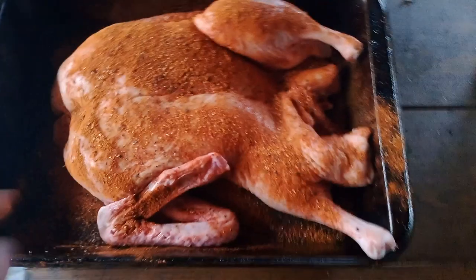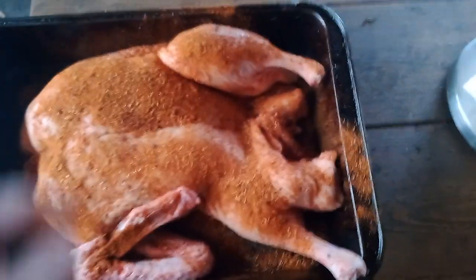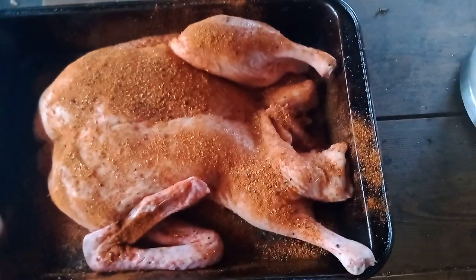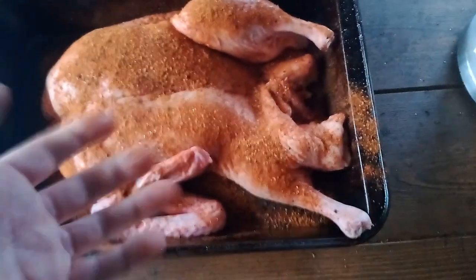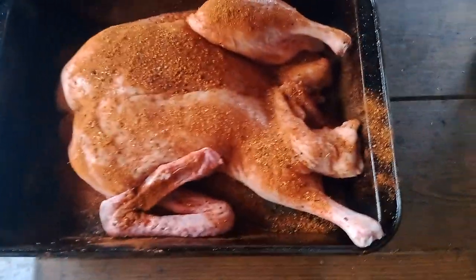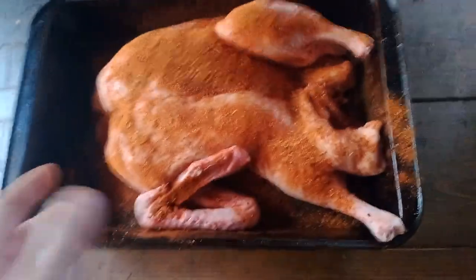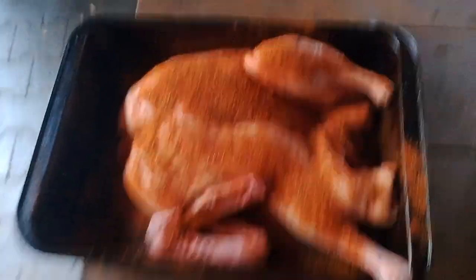What I did is poke a bunch of holes in the skin — just through the outer layer, not all the way into the meat. You use a metal skewer or similar, just to make some holes so the fat under the skin can render out. I've also spatchcocked it — that's where you cut a strip out of the back so it spreads open and cooks more evenly.